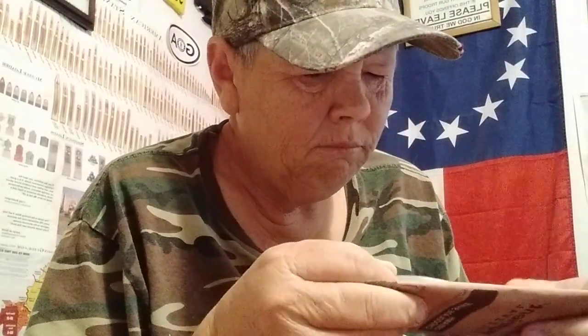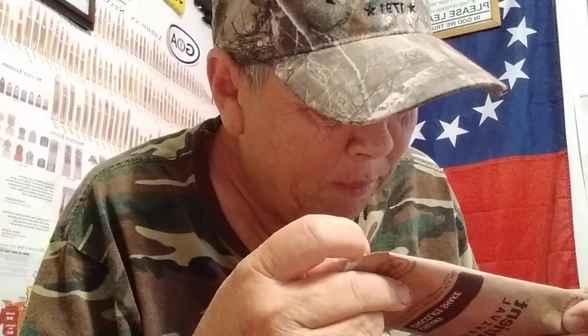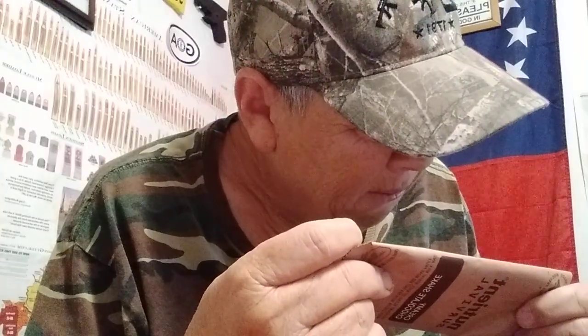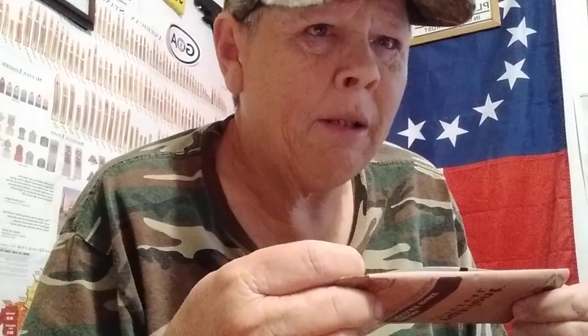Drinking from a straw, sorry y'all. Now, it says that this contains whey — it's got like a whey protein in it. It lists all kinds of vitamins and minerals. Cocoa powder, sugar, non-fat milk. I guess that's why it can be used with water as well.